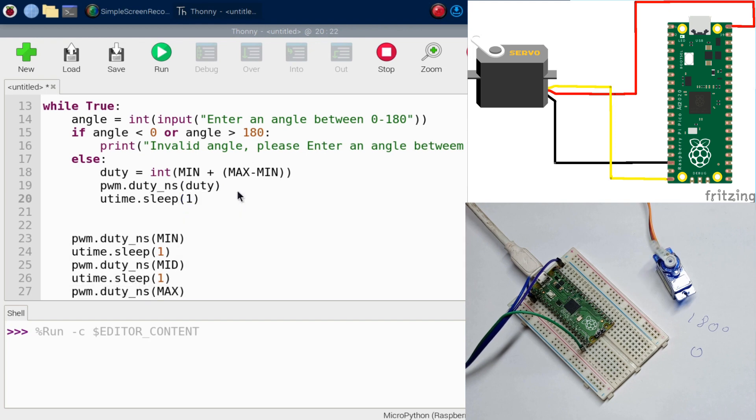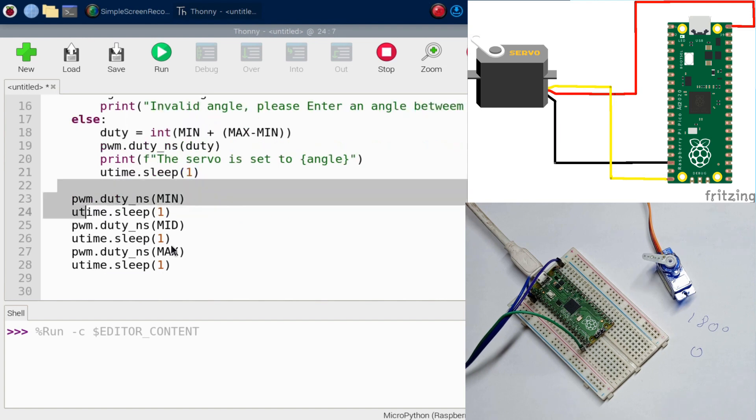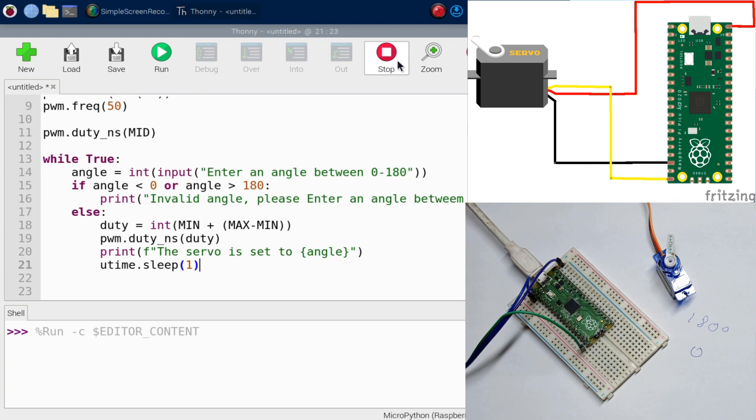After setting the servo position, wait a moment using utime.sleep(1), then print a confirmation message like 'Servo is set to [angle]'. Remove the old cycling loop, then run the updated program.